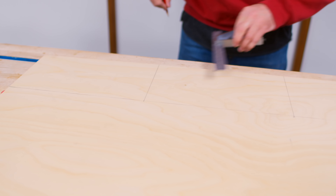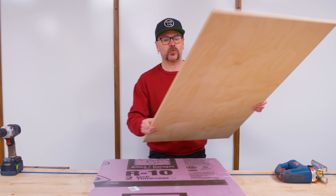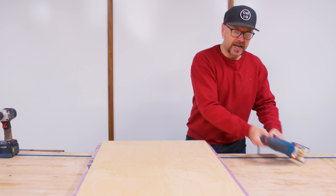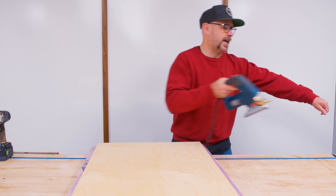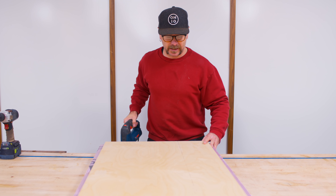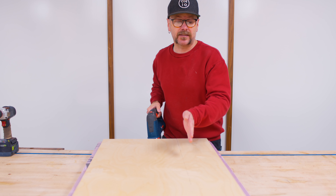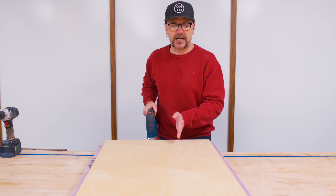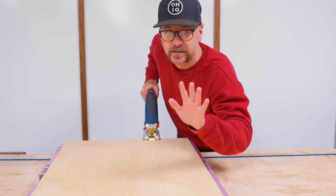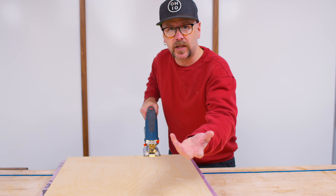Here is a great tip: get some two-inch thick foam insulation from your home center and set that on your work surface. You can set your piece of plywood on top of that, and now you won't cut into your work surface — you don't have to worry about it hanging over the side of your bench. This is a great way to get a nice clean cut. I am going to cut just outside the line but as close to the line as I can, so I can then sand down to that line. Nice and slow.